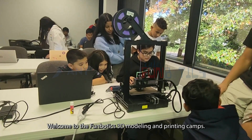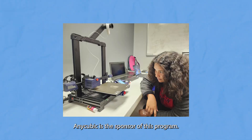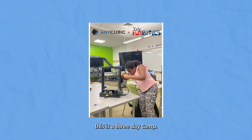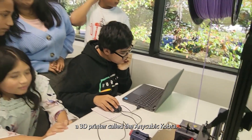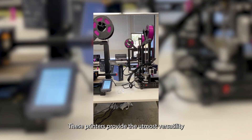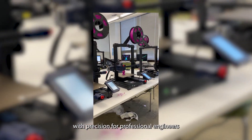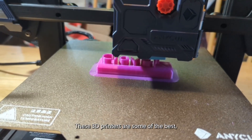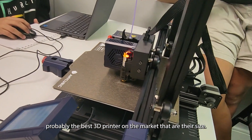Hey everybody, welcome to the Funbotics 3D Modeling and Printing Camps. Anycubic is the sponsor of this program, so I just wanted to take a sec to thank them. What we're going to be doing this weekend is a three-day camp. You guys are going to be building a 3D printer called the Anycubic Cobra. These printers provide the utmost versatility with precision for professional engineers and are easy to assemble for young students. These 3D printers are some of the best — probably the best 3D printers on the market at their size.